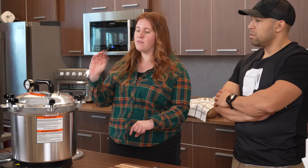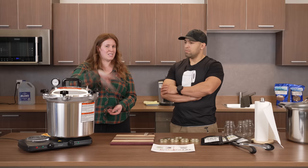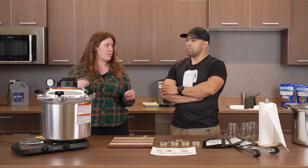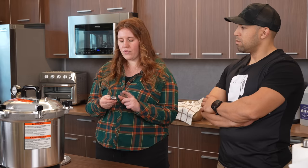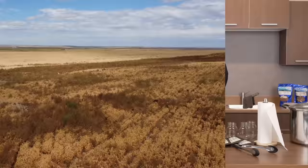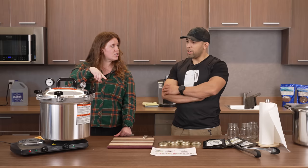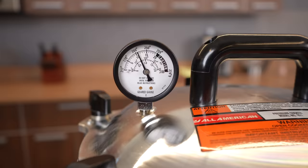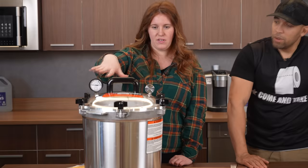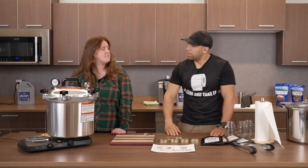Start the timer once it's aggressively steaming — you want a solid stream before you start the timer. The PSI is going to depend on your elevation and your recipe. We started a 10-minute timer on the watch and we're at 10 PSI for our prairie elevation. Once you put the weight on, the gauge will start climbing to 10, the weight may come up a little and start venting to keep it at that pressure — it self-regulates.